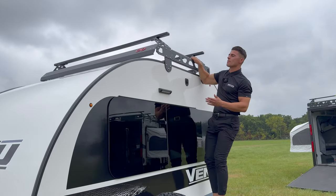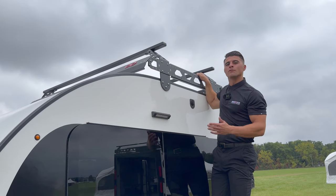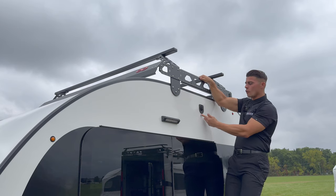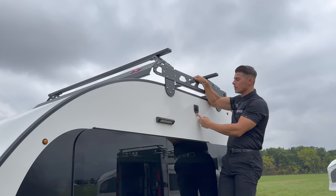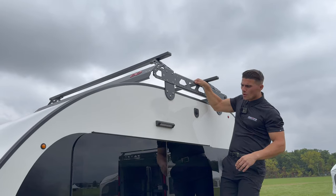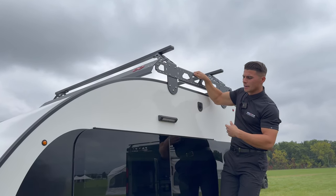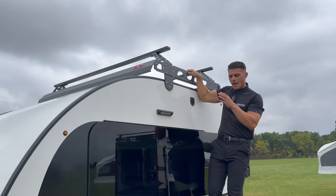The roof rack that comes with the off-road package has a dynamic weight rating of 200 pounds — 100 pounds per strut. You also have a 12-volt power port on each side of the coach, on each side of your roof rack, so you can add different types of lights or accessories up top. While up here, you can also see our third porch light, which can be in amber or white lighting.